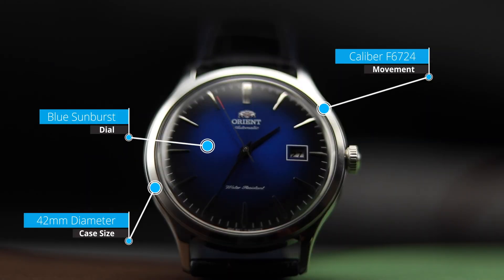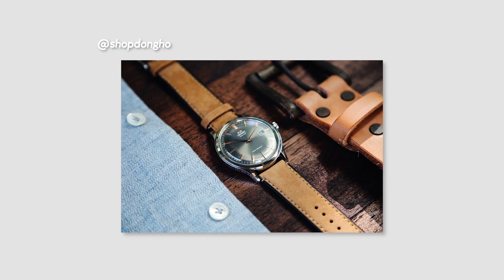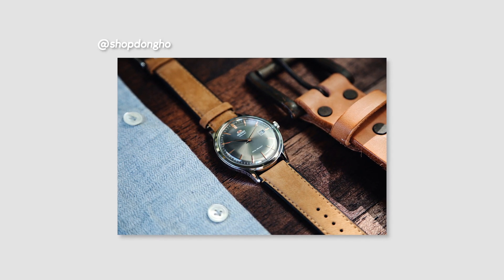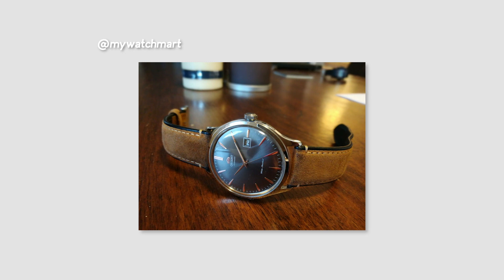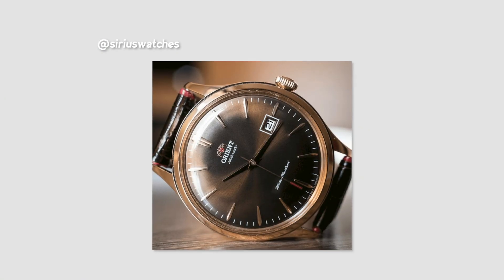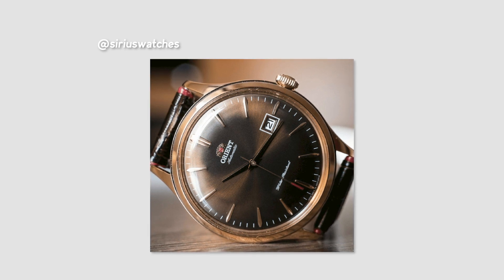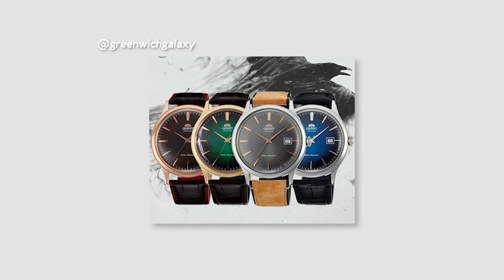The fourth version of the Bambino is a style very similar to the first version, although with thinner hands and thinner indices. One thing Orient changed on this version that is missing from other generations is the use of common size lug widths. The lug width of version 4 measures in at 22mm, while on versions 1 through 3 you're looking at 21mm, something that would prohibit a lot of strap compatibility. The size was also bumped up to 42mm compared to 40.5mm on the others. This is the piece in my personal collection and my favorite of the generations — it takes the classiness of version 1, pairing it with a larger case and slimmer markers, and I feel it can be worn up or down. I purchased it for my graduation but find myself wearing it with just a polo. It won't appeal to everyone because of the larger case size, but for me it ticked all the boxes.